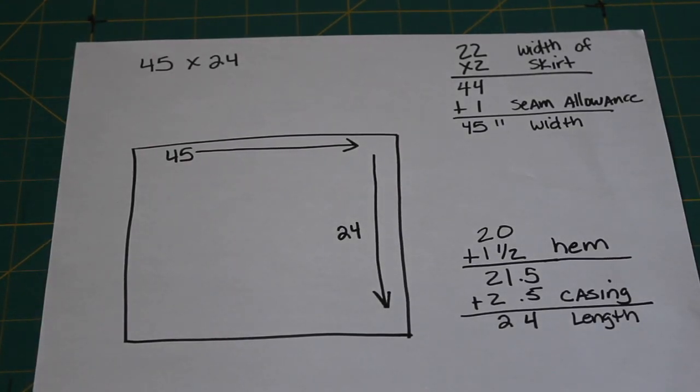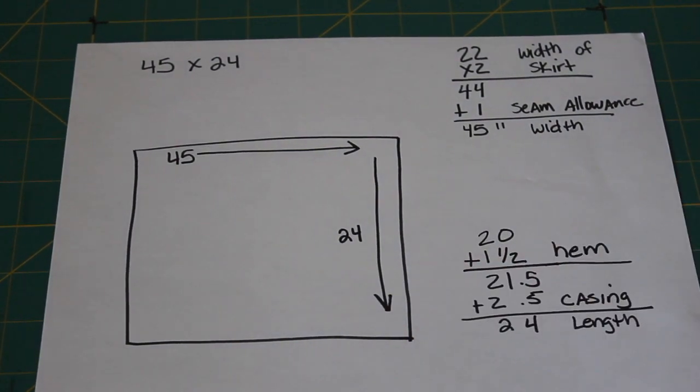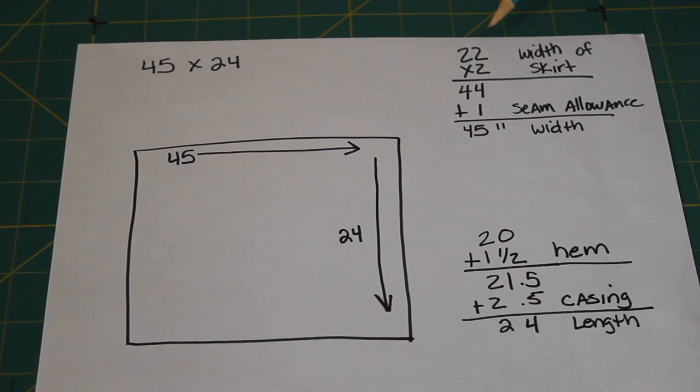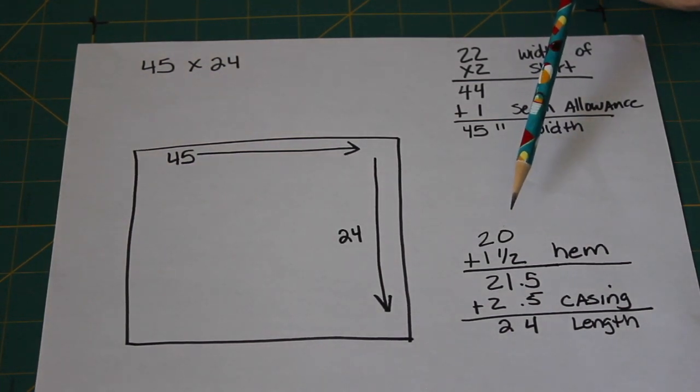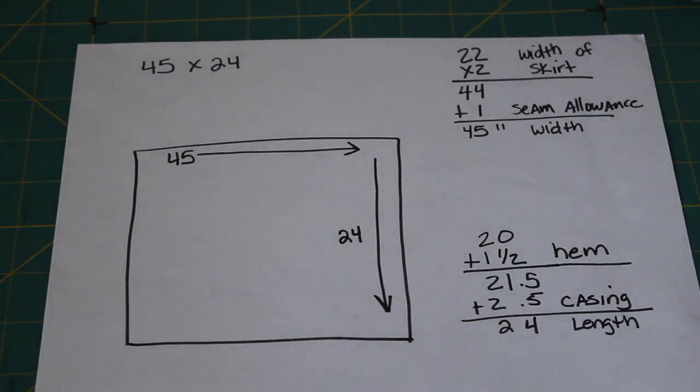Now that we've taken our measurements and written them down, I'm going to use my daughter's measurements to describe how we're going to go through this, because I'm not going to tell you what my measurements are. My daughter's waist is 22 inches around and her skirt length is 20 inches. In order to get the skirt to fit properly and be a gathered skirt, we're going to have to add more length and width to the fabric. The rule for a gathered skirt is one and a half to two times around your body. I'm going to use two times, so her 22 inches times two is 44 inches.